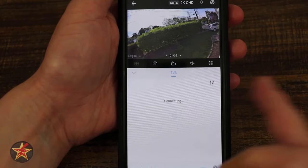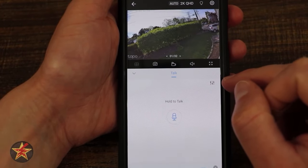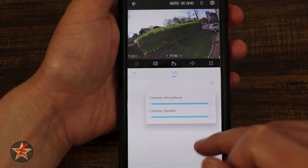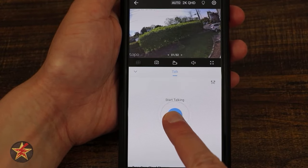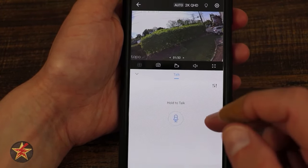Coming down, there's a talk button. Selecting it brings up the two-way talk ability. In the upper right corner are settings for the camera's microphone and speaker, letting you adjust those before talking. You have to press and hold to speak — right now my neighbors are hearing me talk through the camera, so I'm going to stop.